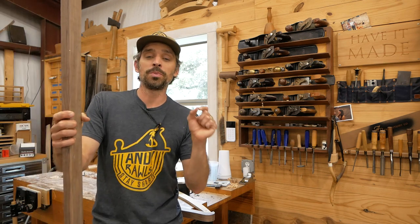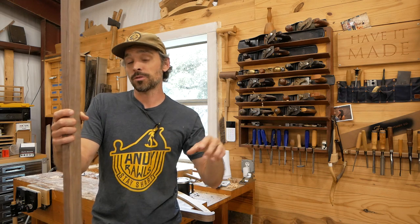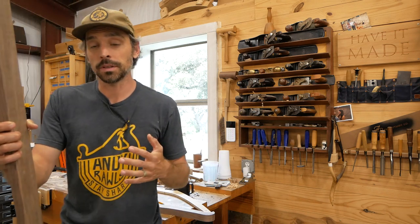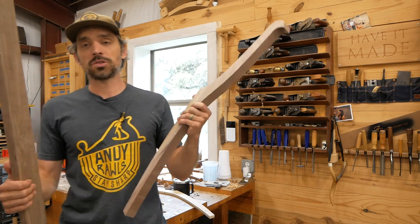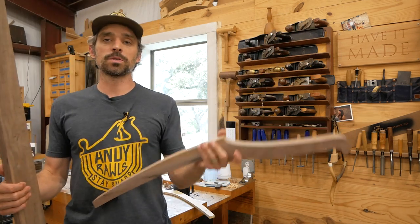I do have a full build video on this piece on my YouTube channel, so I'll link that in the description if you want to watch the whole process. But in this video I thought it'd be fun to give you all a sneak peek into what I call a housed mortise and tenon.